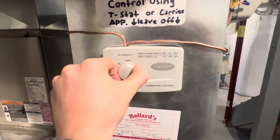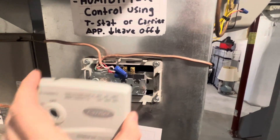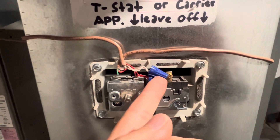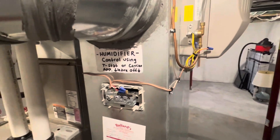As far as the humidistat, instead of leaving a big hole in the return duct to patch, you just pop the wires off and wire nut them together right here. It functions just fine.